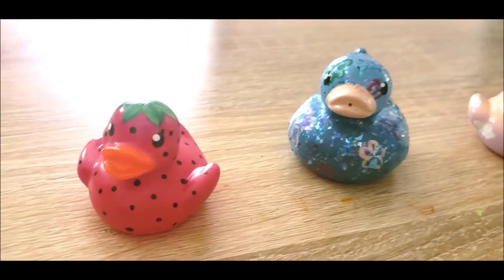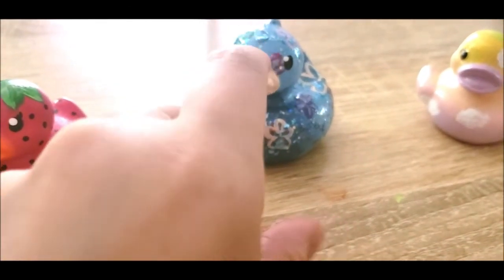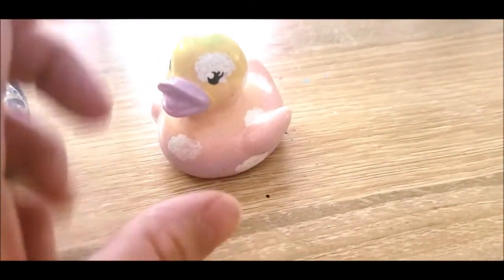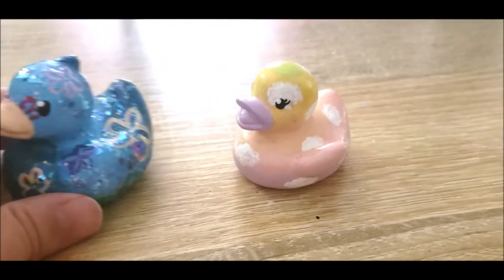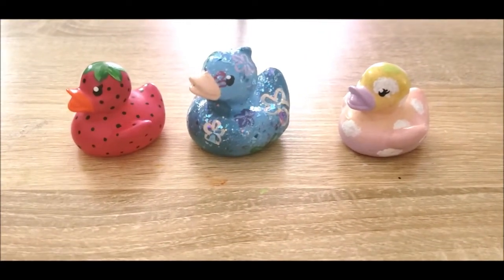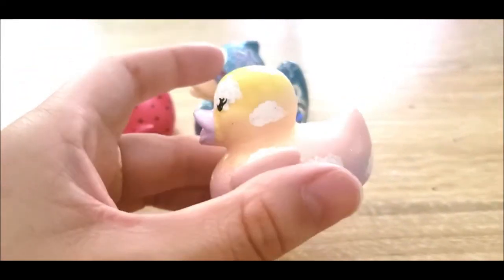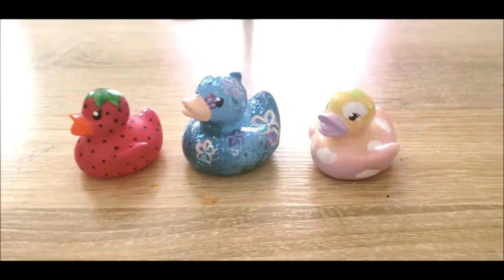These are so cute, I can't even stand it. This guy's got a little flaky glitter that's a little too thick on top, and this guy is a little crusty around the beak — bill, whatever. But I think they're so cute. Oh, this is like the weirdest video I've ever made, but they're so cute, I'm not even a little bit mad. I actually sprayed this guy with a little bit of gold glitter spray just for kicks. And I love them all so much.